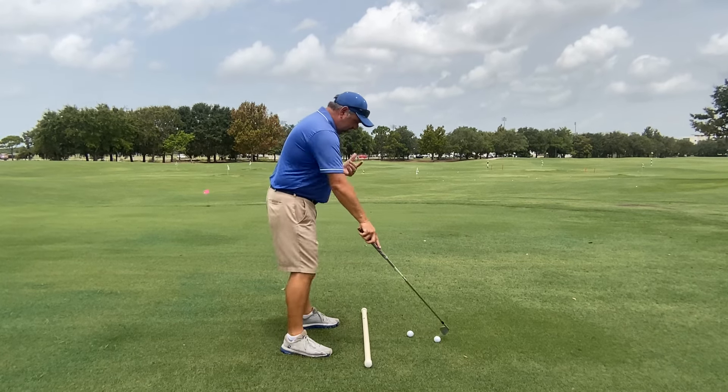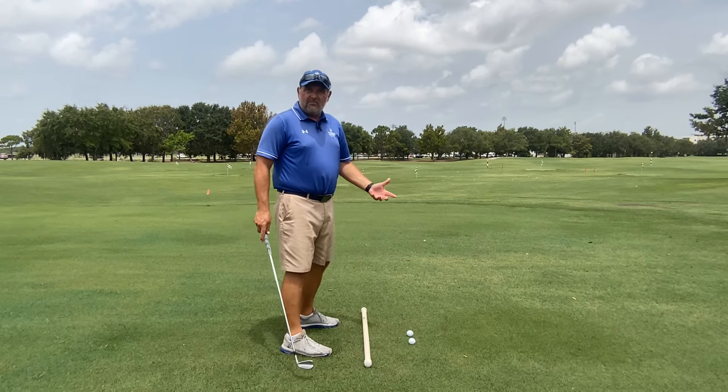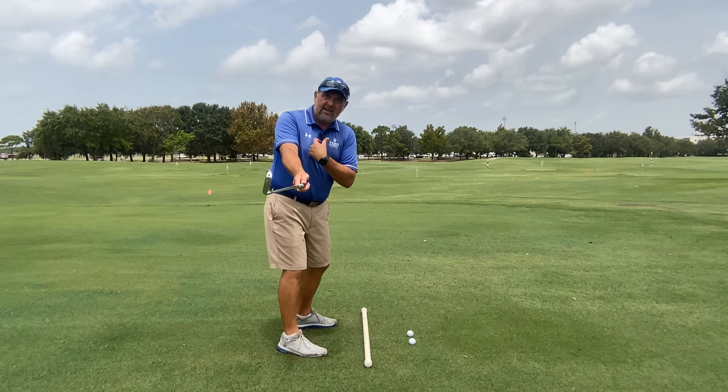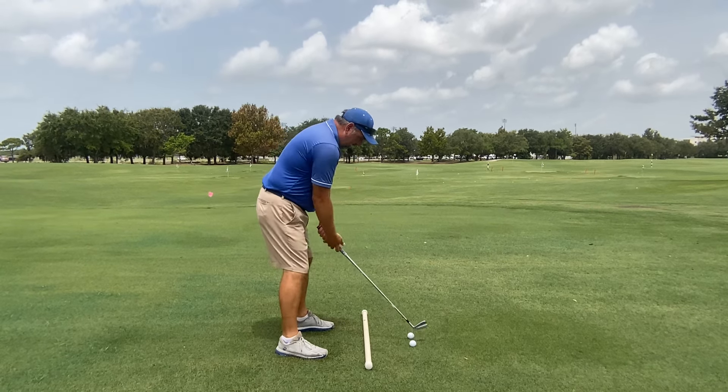The best drill to be able to do this will be to place a second ball about six inches behind our club head as we address the first ball. We're going to use the larger muscles of our body to rotate the torso and to take the club away, pushing the second ball back.